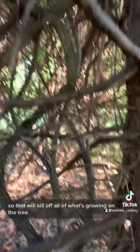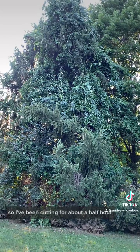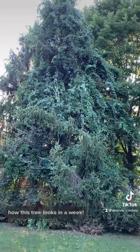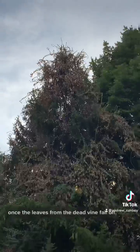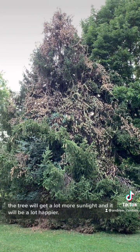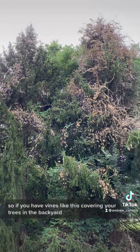Most of the big ones are cut, as you can see here and there — so that will kill off all of what's growing on the tree. I've been cutting for about a half hour and I think I got most of them, so we're going to come back in a week or so and see how the tree looks. I came back a week and a half later and this is what the dead vine looked like. Once the leaves from the dead vine fall off, the tree will get a lot more sunlight and it will be a lot happier. So if you have vines like this covering your trees in the backyard, get rid of them.